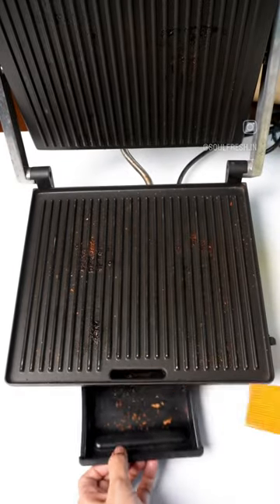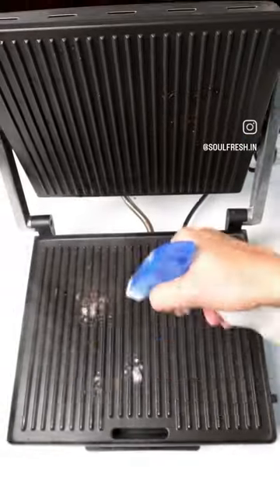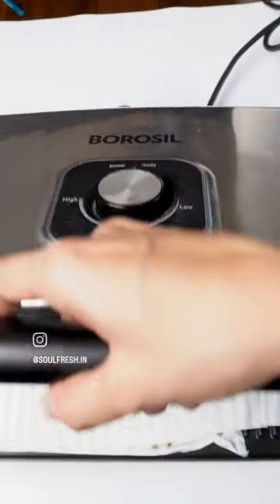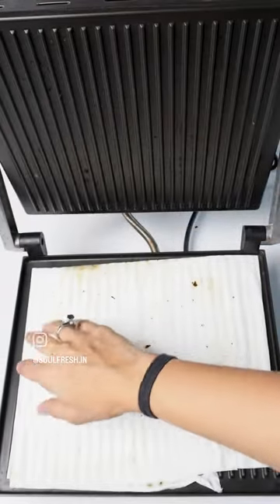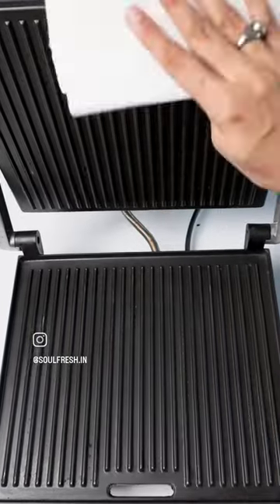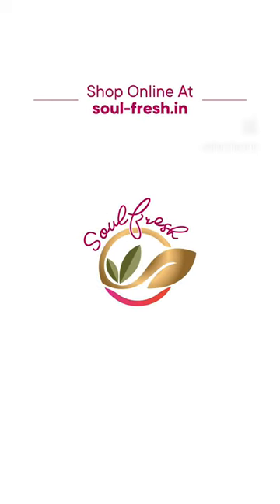Brush off any crumbs left inside the griller. Spray a mixture of dishwash gel and water on it. Now place a tissue and turn on the griller for a few seconds. Wipe it off and voila, your griller is ready for its next party. Follow us for more such tips.